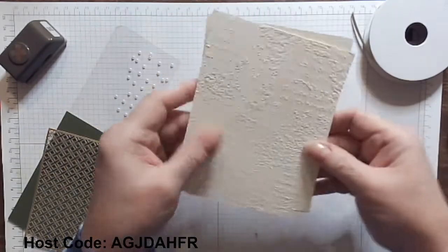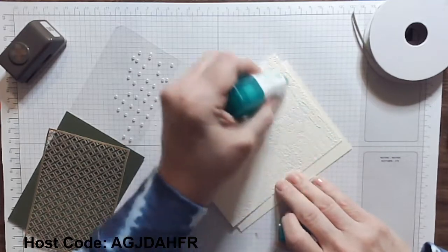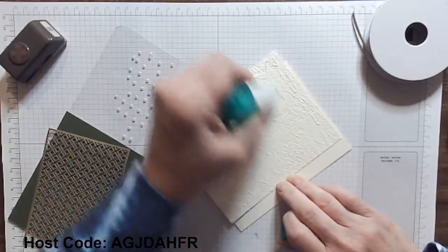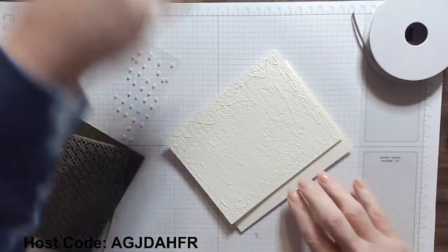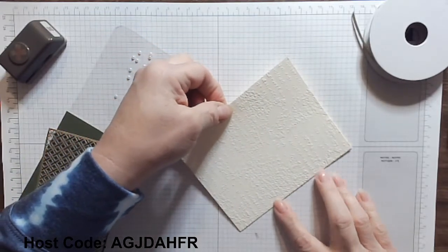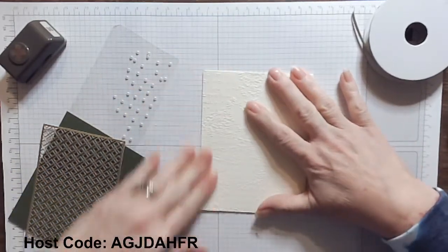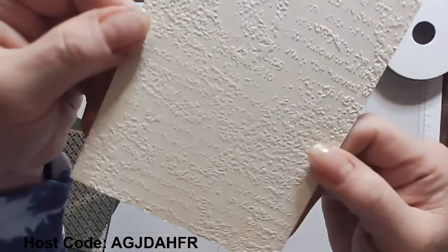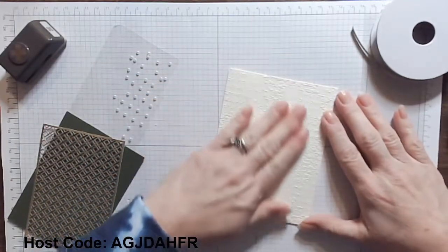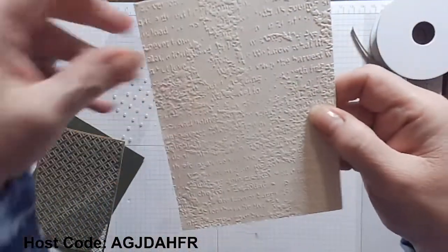We're going to glue this down, and you can see all that beautiful embossing on the back — it has all sorts of nooks and crannies. So I always use the multi-purpose liquid glue for an embossed folder. That glue holds better because it gets down into those nooks and crannies, and it gives me a little bit of time to move things and make sure they're lined up well without losing any of that beautifully embossed cardstock. If you use a tape runner, you might push down hard and flatten some of those beautiful embossed areas. It's a great Time Worn 3D embossing folder.